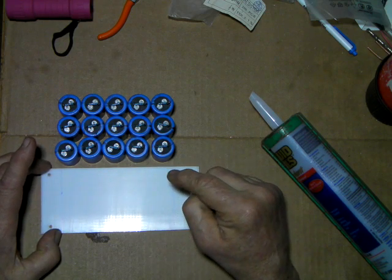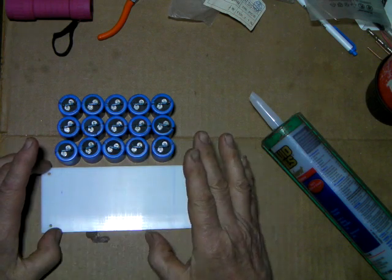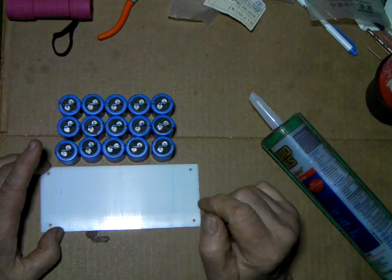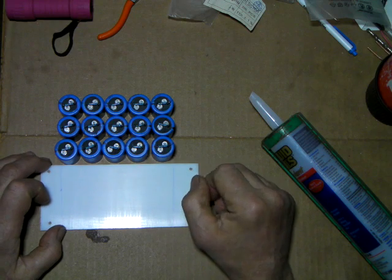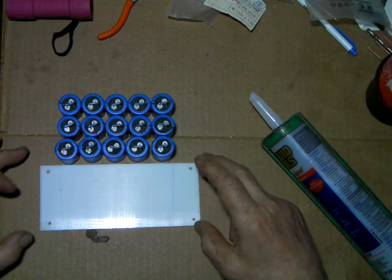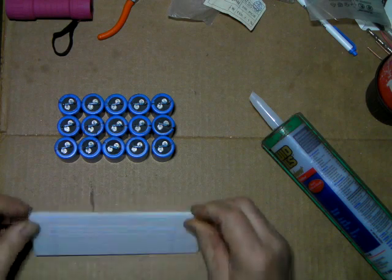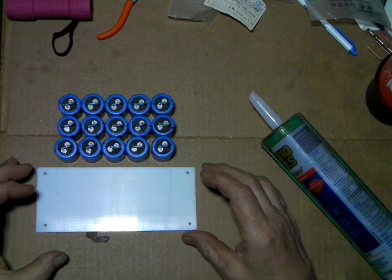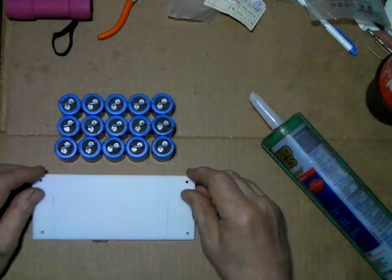If you ever have a bad cap, the general consensus is don't worry about finding out which one, because if you've got one bad cap you're going to have more bad ones, and you're just asking for trouble trying to replace one or two caps that go bad later on. Just take the whole thing off. If you mount it this way, it's on four screws. It's insulated — it's plexiglass, the high voltage won't go through it — and it makes a nice easy way to remove the whole thing and change it. Or if you ever have to work on it, it's a whole unit all by itself.